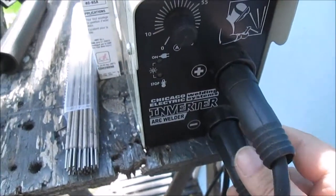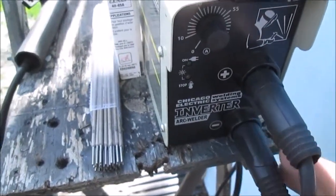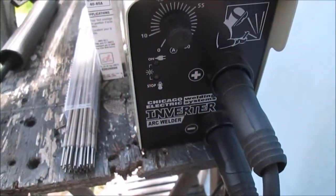When we did that car jack, we switched these and it was kind of a nasty weld — actually, it was a crappy weld.